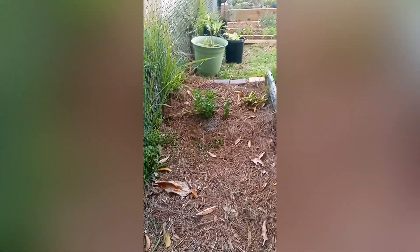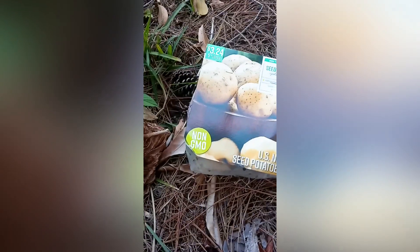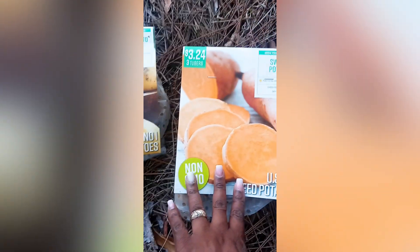So now I decided here in Zone 9B, I went to my local Walmart and they had seed potatoes. They got the sweet and the seed potatoes. It's five in a pack for $3.24 for the potatoes, but it's three for the sweet potatoes. I think that's a pretty good price to pay.